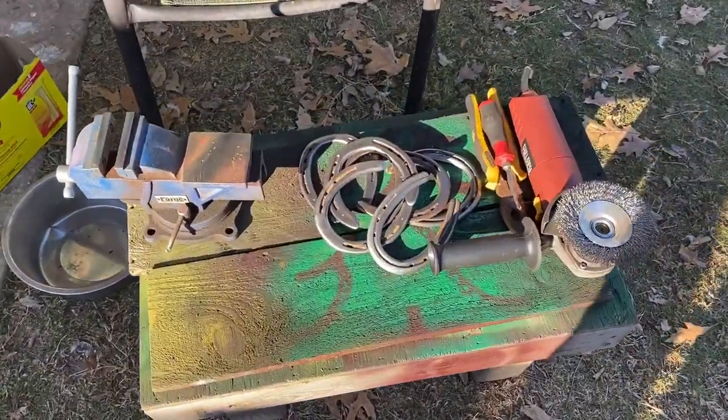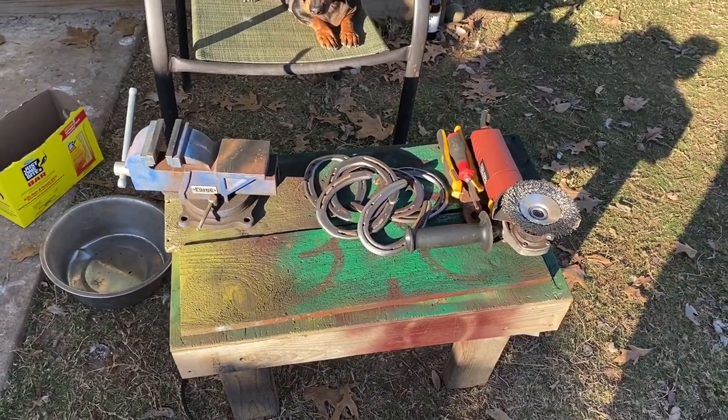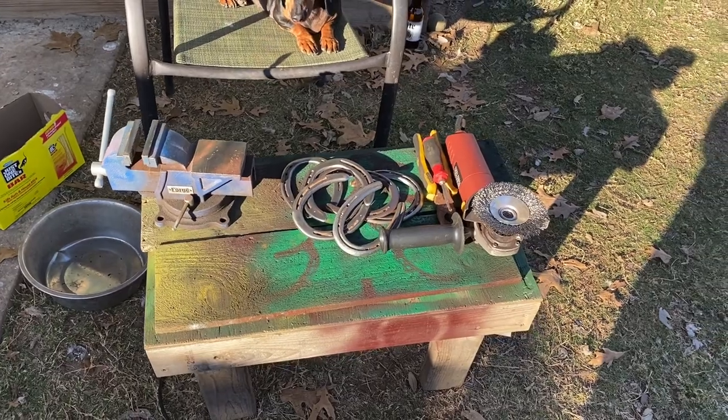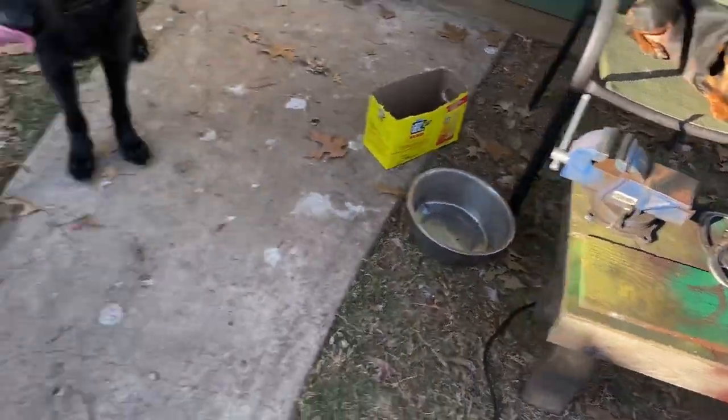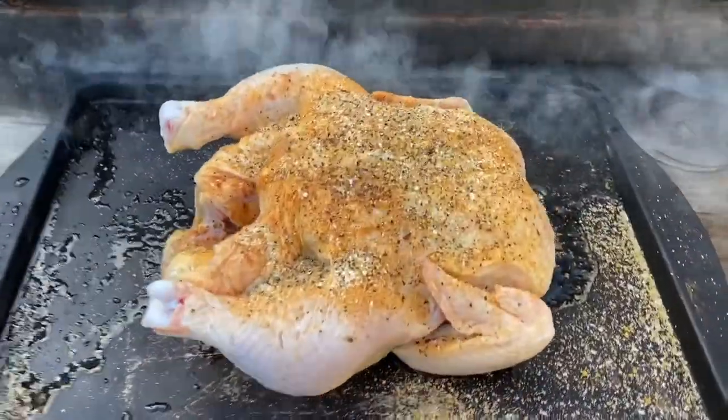Alright folks, we got our horseshoes all cleaned up and fixing to fire that welder up and start putting them in place. In the meantime, fixing to slap this chicken on here — this is a Tray Buddy's chicken.